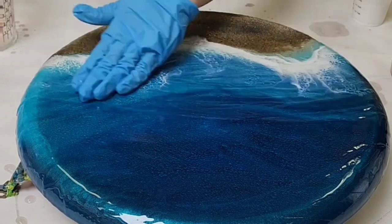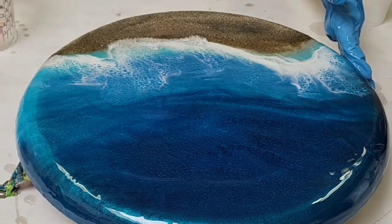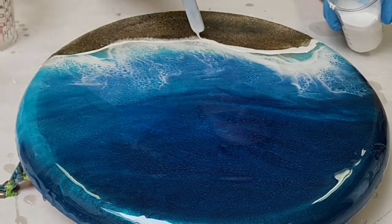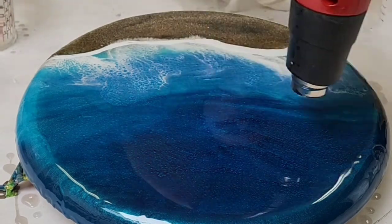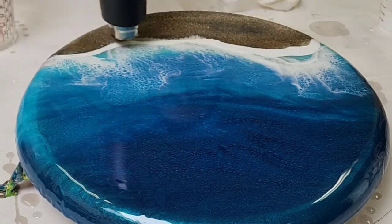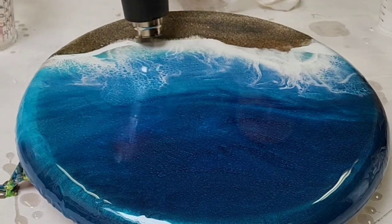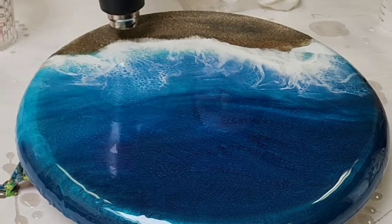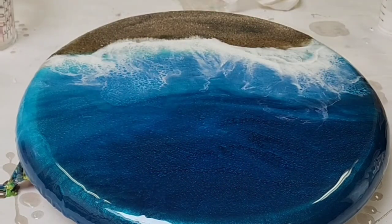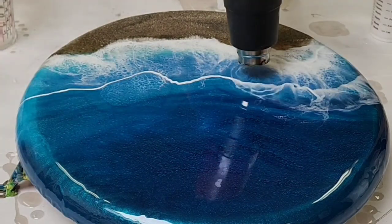I let that first resin layer fully dry, then went back in and put clear just over the water — still didn't put it over the sand at this point. Then I went back in with another layer of white to clean up that wave a little bit. Same thing: I took my heat gun, heated up the entire piece, and then pushed that white up into the clear — so it's not going into blue, it's just going into clear. Then I went in for a second wave and pushed it up the same way.